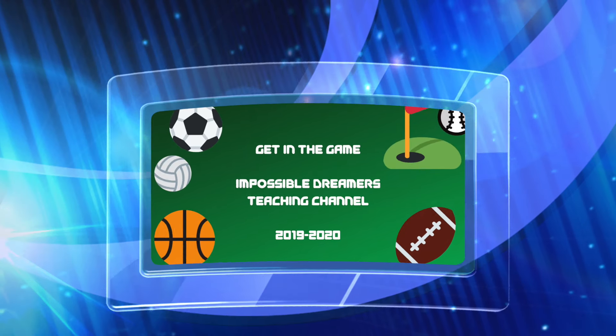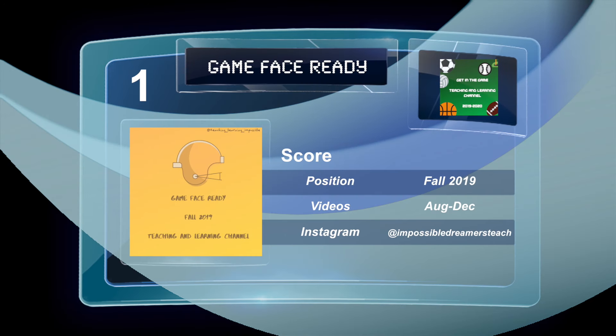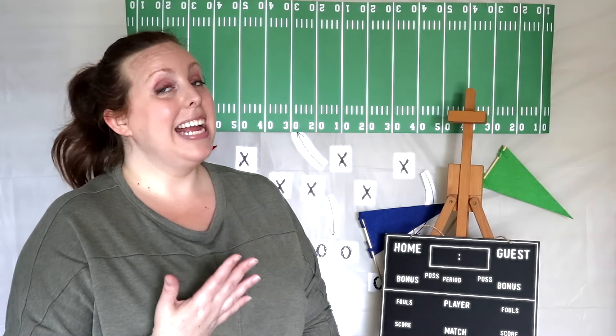Do you mind? I'm trying to watch the game. Hey everyone, I'm Annika and today's video is the football game.